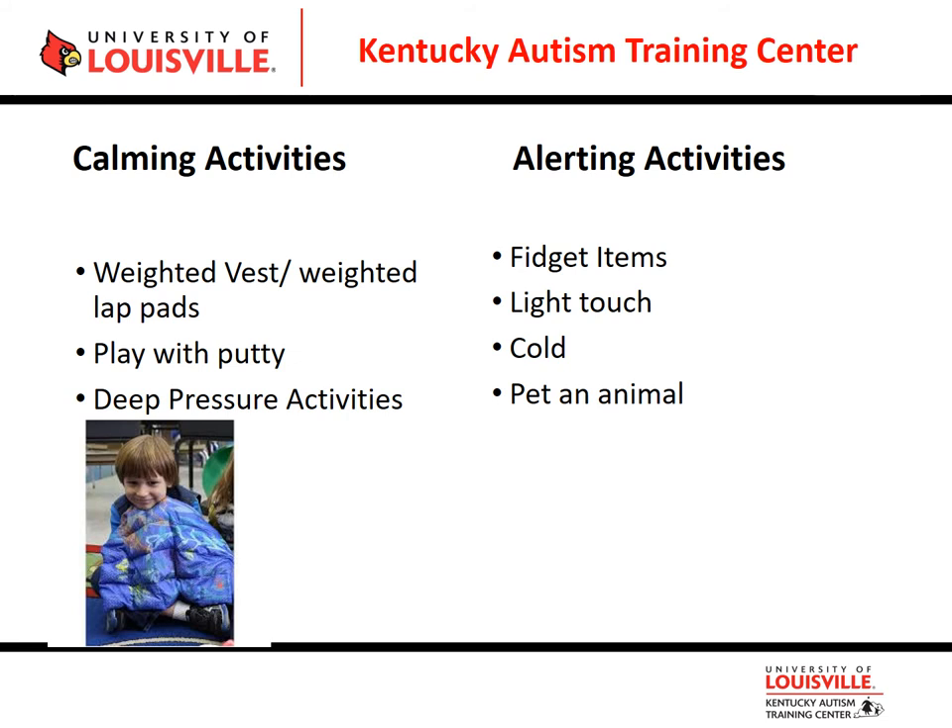Alerting tactile activities — though these can be calming too, depending on the student — include fidget items. We all saw the fidget spinner craze, but there are less intrusive options. Putting soft or rough Velcro on the underside of a desk gives kids something to run their finger across without being obvious to other kids. With my own child, we used small fidget items in his pocket — even a Hot Wheel to spin the wheels — just something he could reach in and touch.